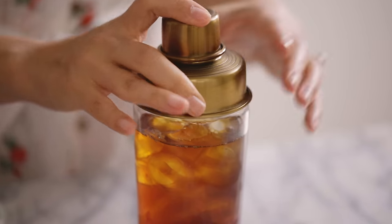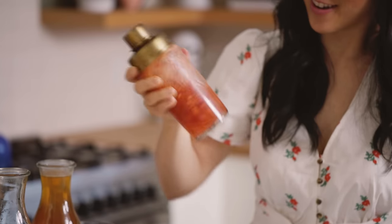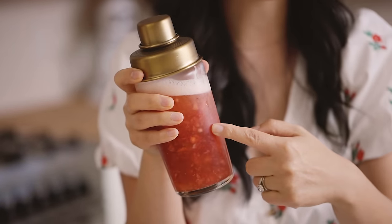Close our shaker and just give it a good mix. And because I know you guys are gonna ask, I got this shaker at Pottery Barn — if I can find it I'll link it in the description box below.